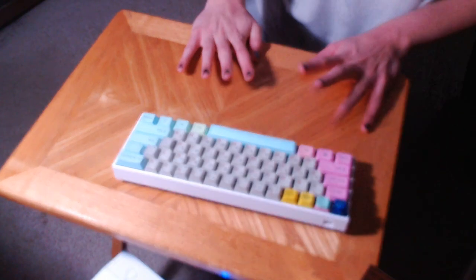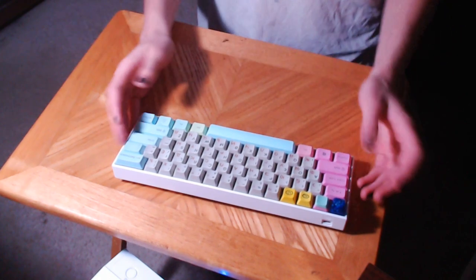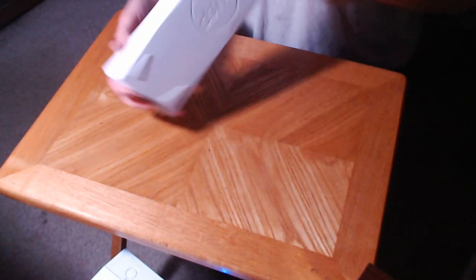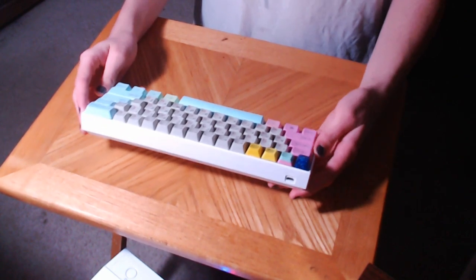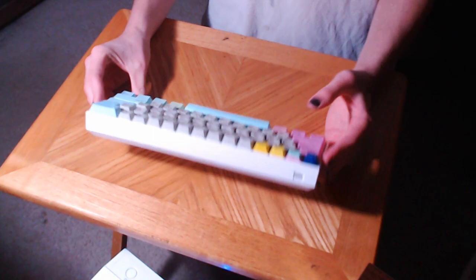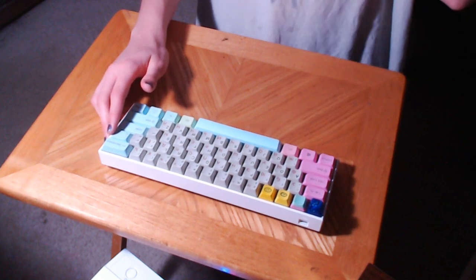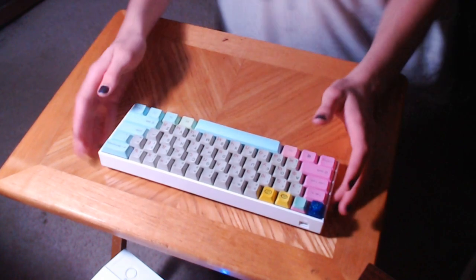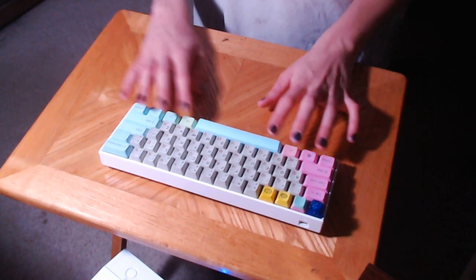Hey guys, Soul Closet here. These are my hands. Today I'm going to be making a fairly informal review of my Anpro, the keyboard that everyone has. If you've seen someone with a 60% keyboard recently, or in the last year, they probably have this one. Everyone seems to just have an Anpro now, but I do too.